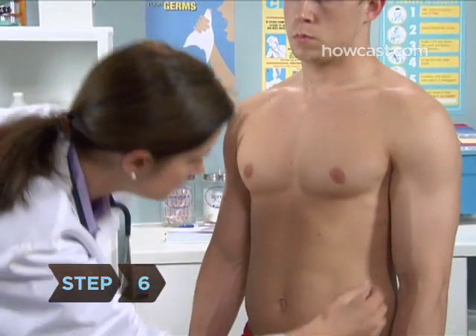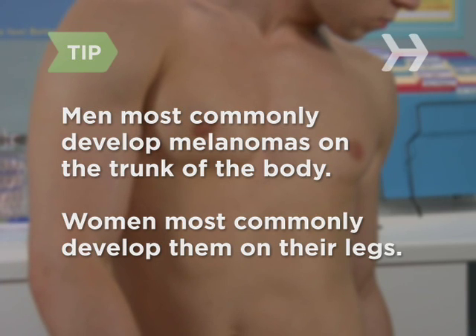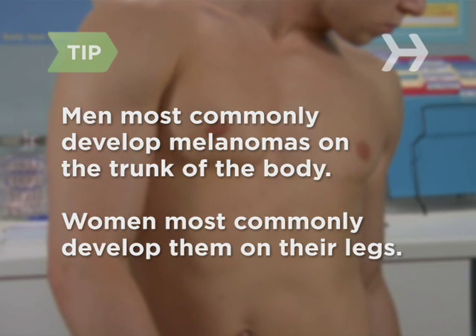Step 6. Check your chest and back and beneath your breasts. Men should pay special attention to the trunk and women to their legs. These are the most common areas for them to develop melanomas, the most dangerous form of skin cancer.